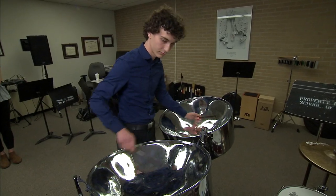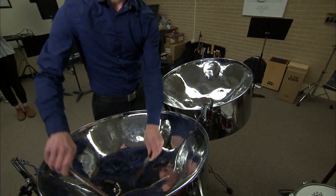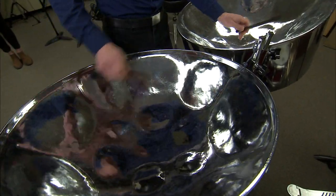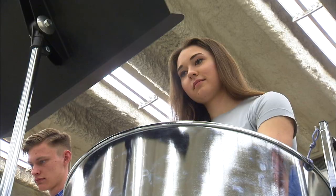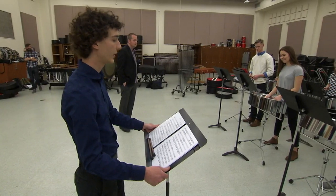I started in eighth grade in my middle school program — they had a steel band. Pretty much when I started, I knew that I wanted to keep going with it. It's so much fun. The most difficult part was learning the scales and then sitting down and really trying to figure out each note of the music. And then once you figure that out, you get into a groove. It was kind of cool just to be thrown into something new like this. It really opens up your mind — it's like, what else is out there?